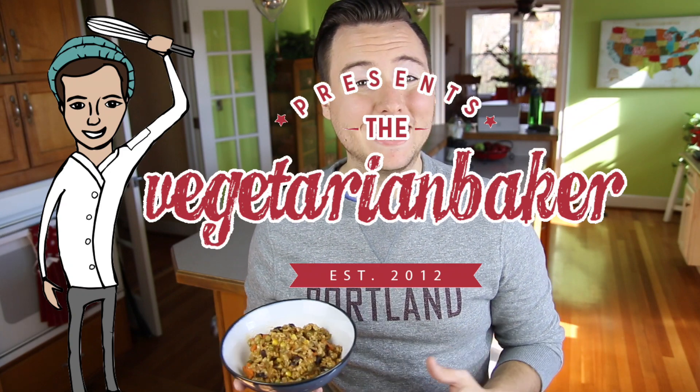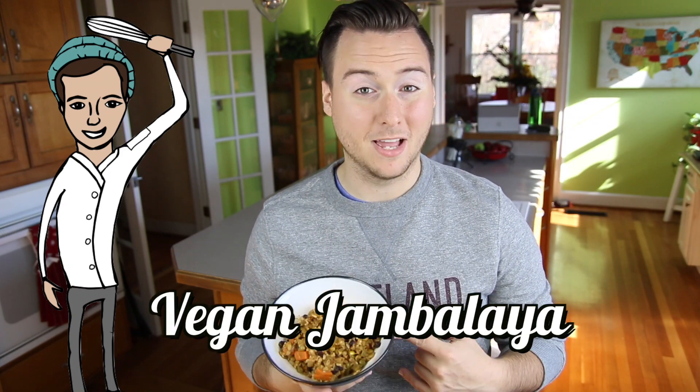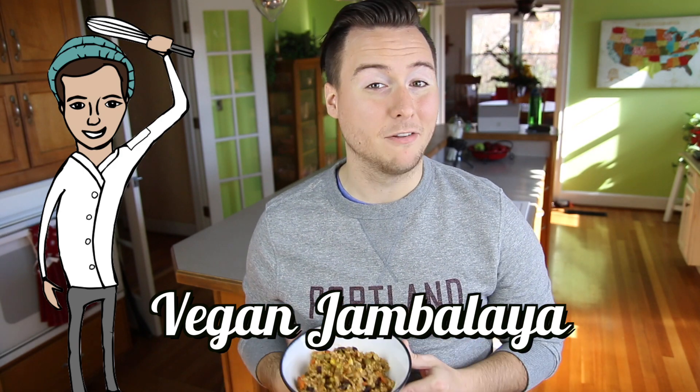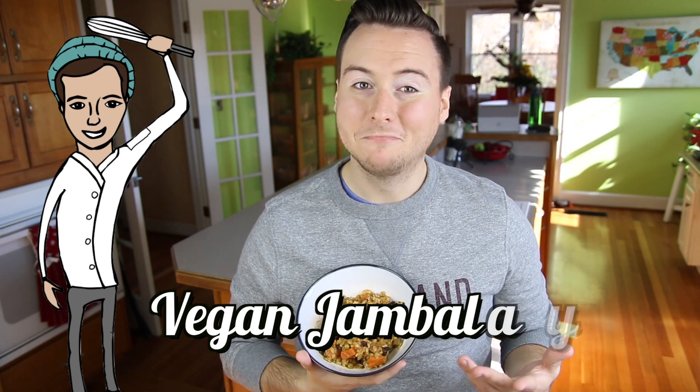Hello everyone, it's Jake from The Vegetarian Baker and on today's episode we are making vegan jambalaya. I made this recipe for an Instagram post and people freaked out — they kept asking for a recipe, so here it is.